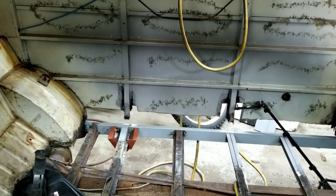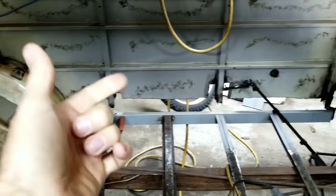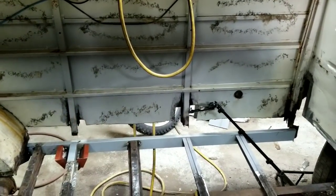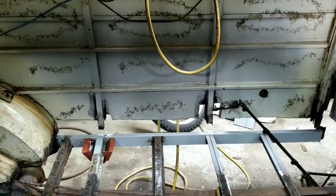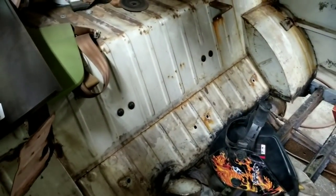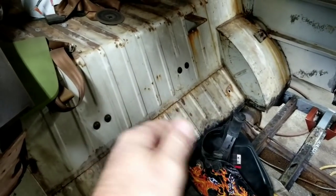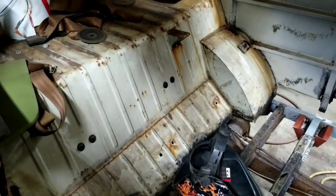Between the two layers is where it happens. Another way it happens is from the inside out, because on the inside there's only primer — that really really thin primer they dipped the car in — and it's easy to get compromised. Between the layers of metal it lost its protection. So I take some of that rust converter product, thin it down, and shove it into as much of those cracks as I can to try to chemically stop the rust there.